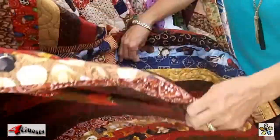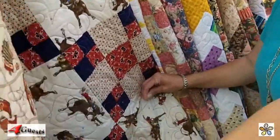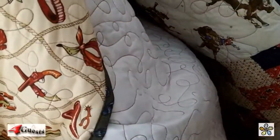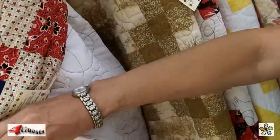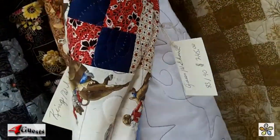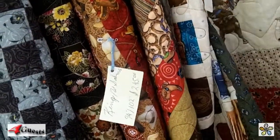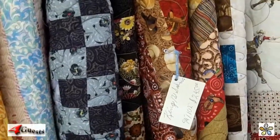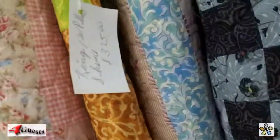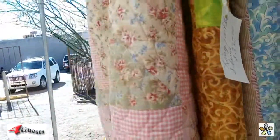Well, that one's beautiful. This one here is the bull riders quilt and it's all quilted in stars. If you were to make them by hand — which I probably could — you'd have to charge a whole lot more. This one's $185, that one's $325, but handmade we'd be talking a thousand or more.